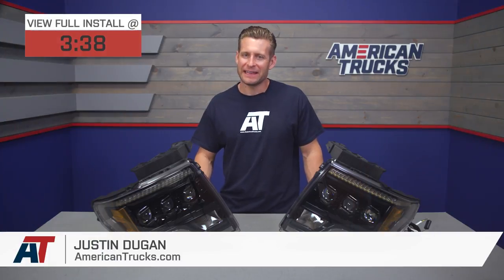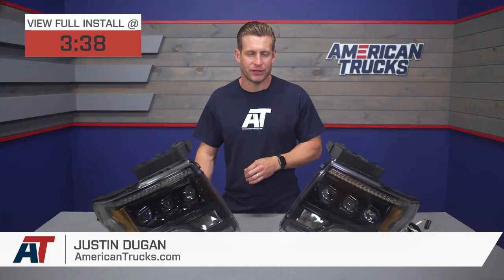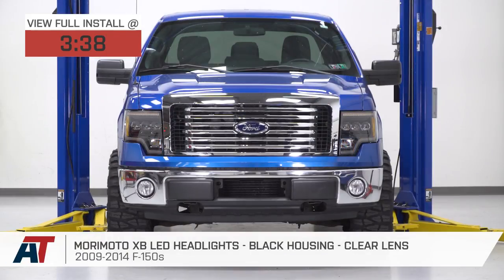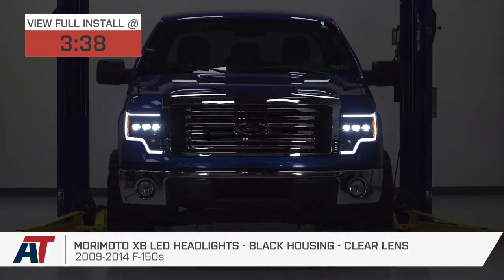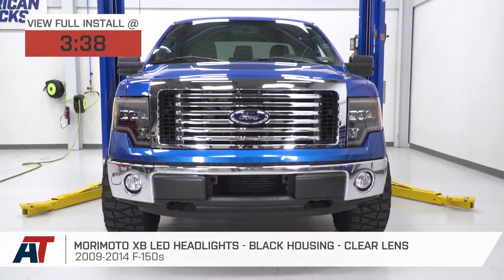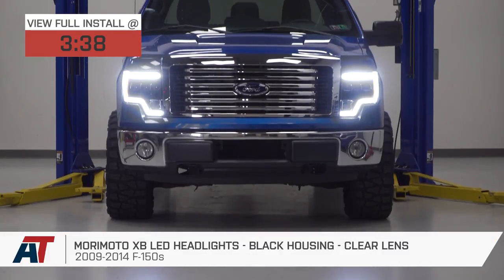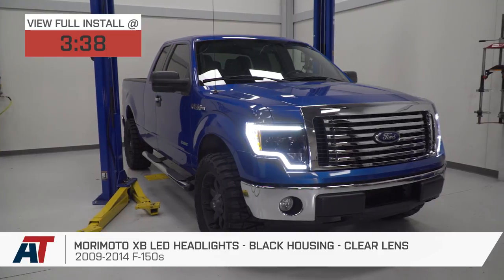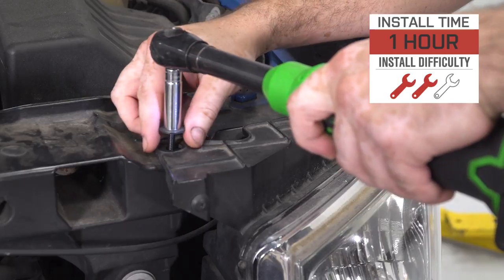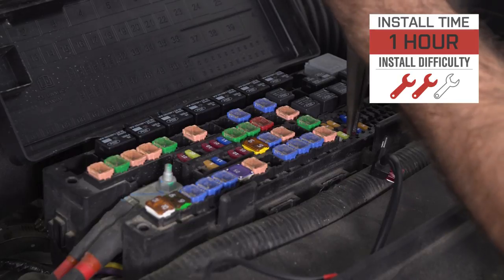The Morimoto XB LED headlights we have here today will be a premium level headlight option for all 2009 to 2014 F-150 owners looking to drastically modernize the front end of your rig. These DOT-approved lights are loaded with features such as LED projectors, bright white DRLs, and selectable switchback turn signals, all for right around $1,300. Install gets a two out of three wrench rating, mainly due to the process of removing the lights and installing a new set.